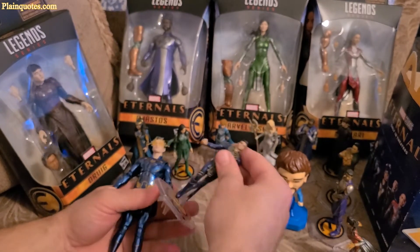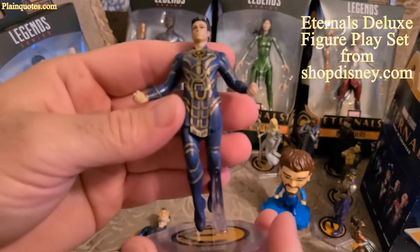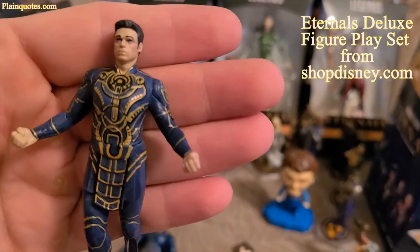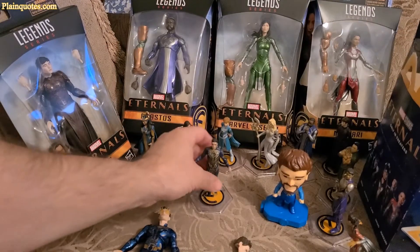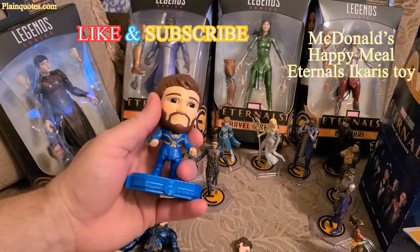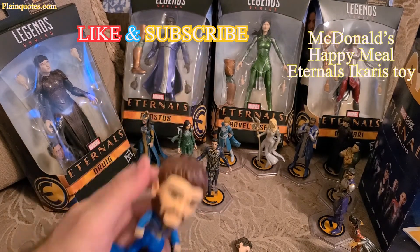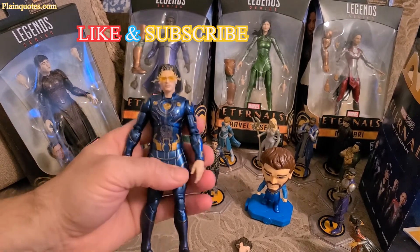This is also Icarus — this is the Eternals Deluxe Figure Placer that I got from ShopDisney.com. And this is the McDonald's Icarus from the McDonald's Happy Meal. Pretty cool. Thank you for your time, and have a good day. Bye bye.